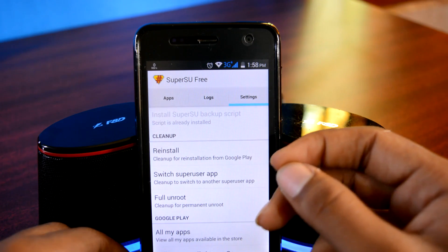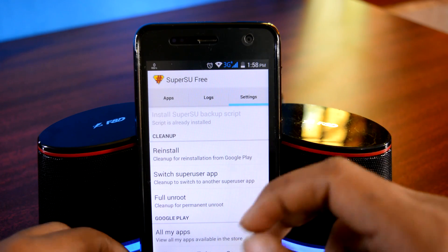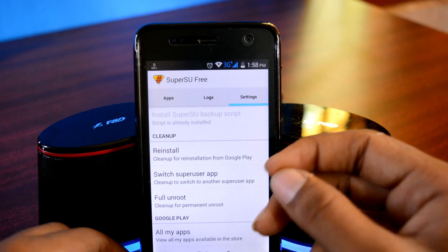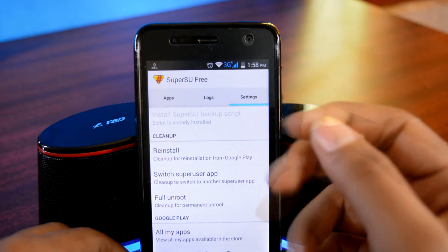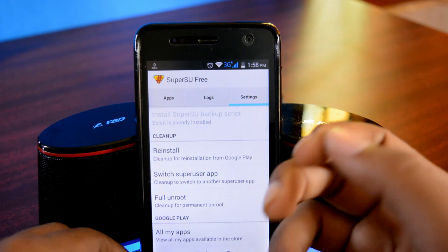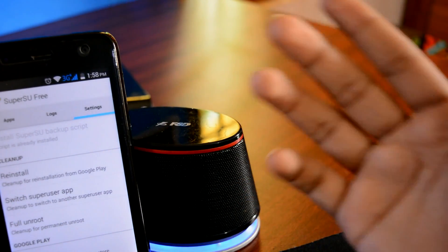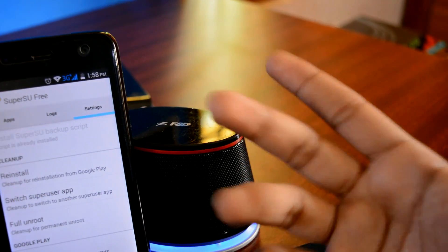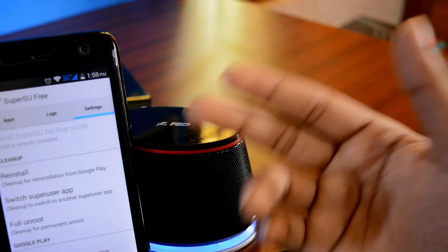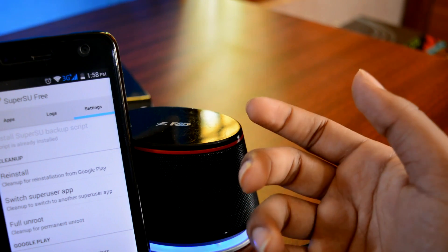What I want to show you in the settings menu is the Clean Up tab. If you want to remove root and SuperSU, tap on the Full Unroot button and root will be removed from your device. If you want to get back to KingRoot, it's better to full unroot from here and then install KingRoot and root your device as shown in the second link in the description. If it did not work on the first try, free up some space on your phone memory and try again — it will work. If the process did work but you are still getting the SuperSU binary update error, read the description — I have given some fixes there.